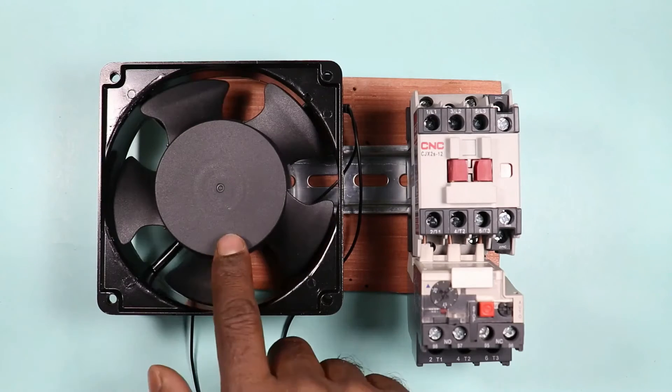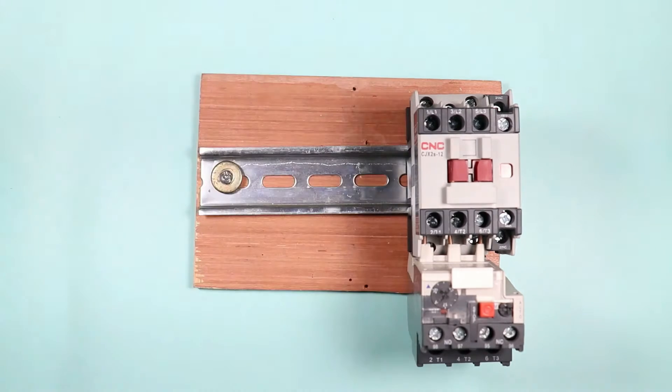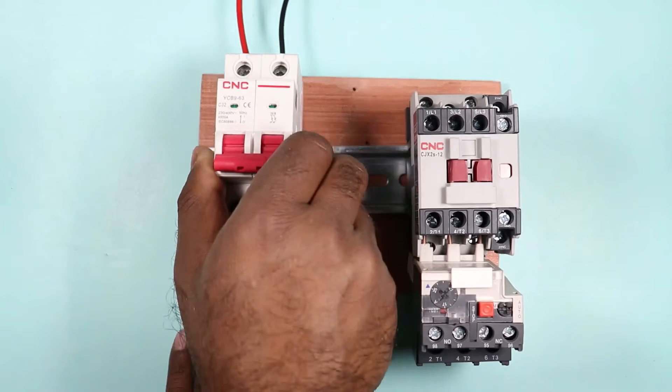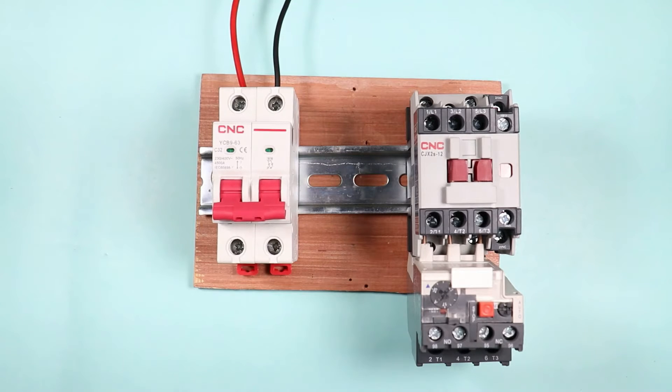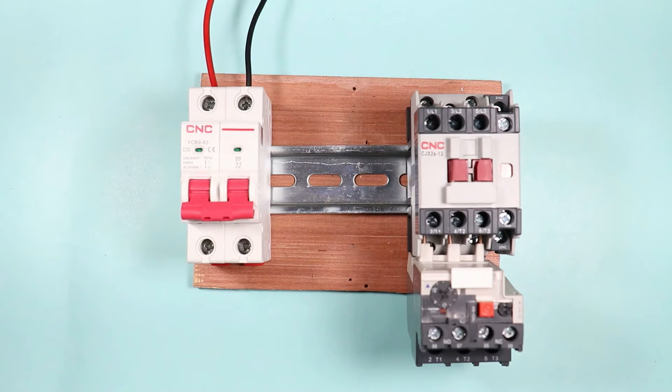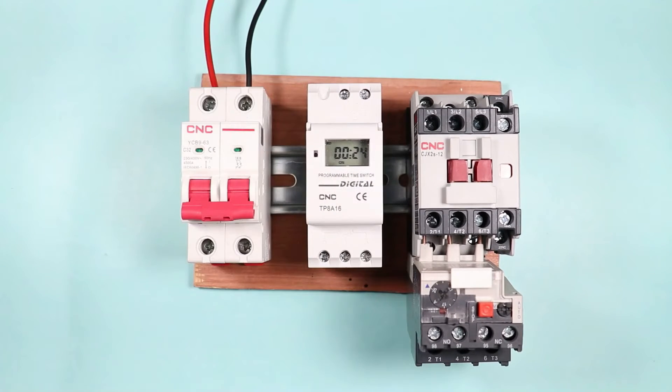To start or stop the power supply to this motor, we need control wiring. For this, we are going to use a two-pole MCB. We will call this two-pole MCB as the control MCB. Suppose you want to start or stop a motor at a particular time — we need a timer. You can use any type of timer.